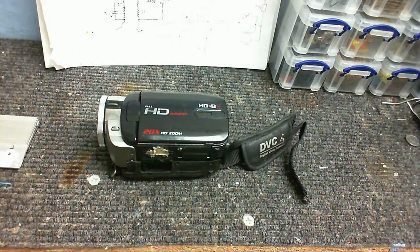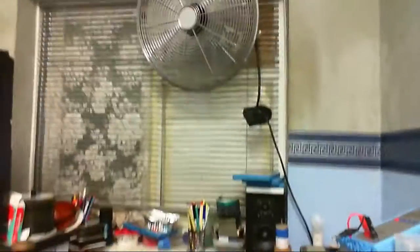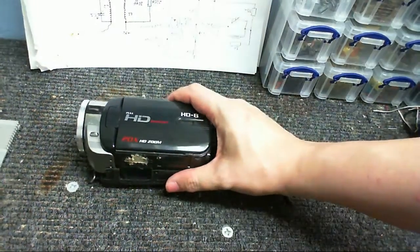Hey, Clem here, and today I'm going to show you what happens when you overvolt your camcorder. Sorry about the noise — I've got my fan on because it's pretty warm in here.